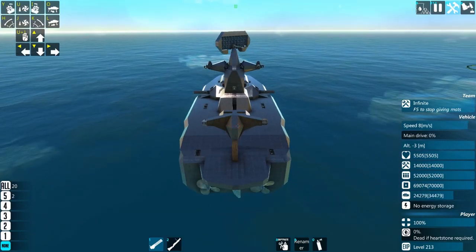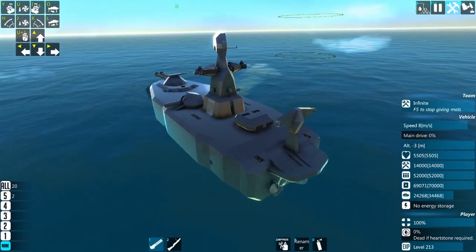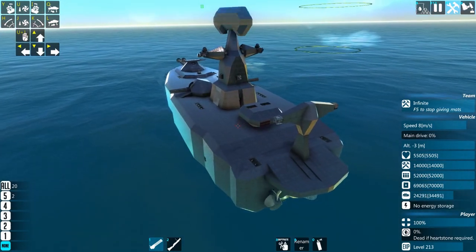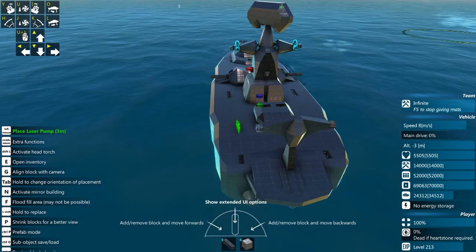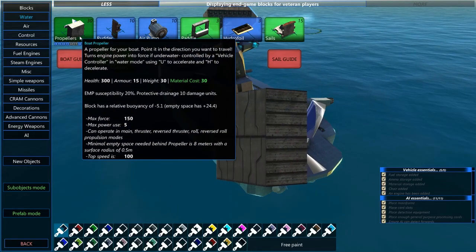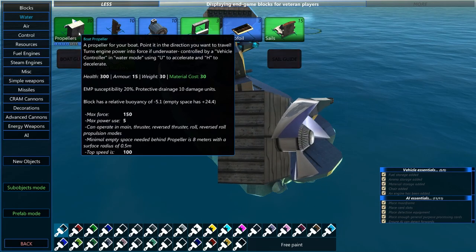Hi everyone, my name is Karel, and today we're going to be doing another From the Depths tutorial, this one on the basics of water movement. The first thing we're going to do is take a look at all of our components for water movement. Over here in the water build tab, we've got first off the propellers.